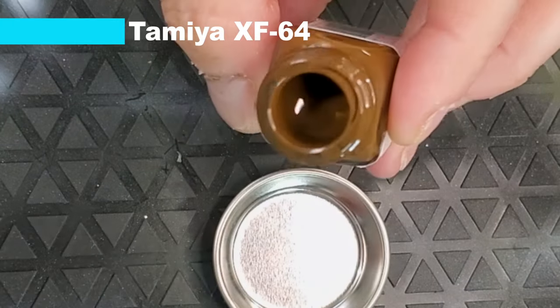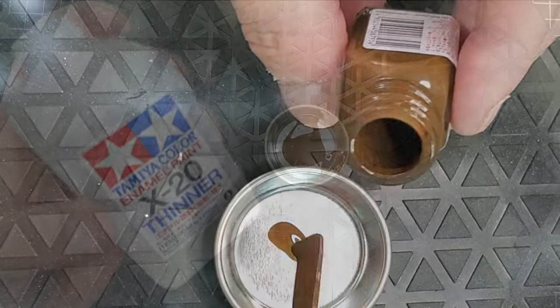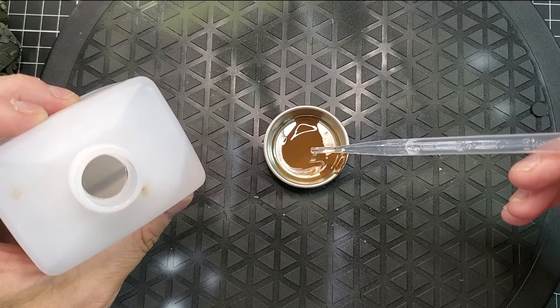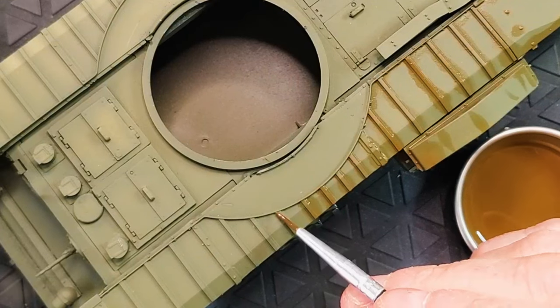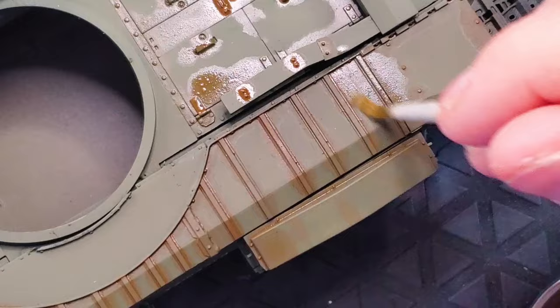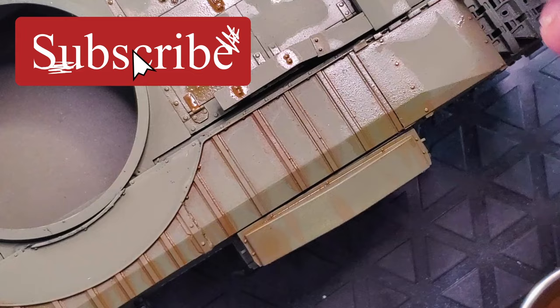It's part two of the Churchill series and now we're gonna attack the weathering process. I'm gonna start with XF69 from Tamiya. It's an enamel paint. I'm just gonna basically do a wash, mixing with Tamiya enamel thinner. The wash we will apply everything on the recess area. It's already gonna do a really awesome way of starting our weathering.